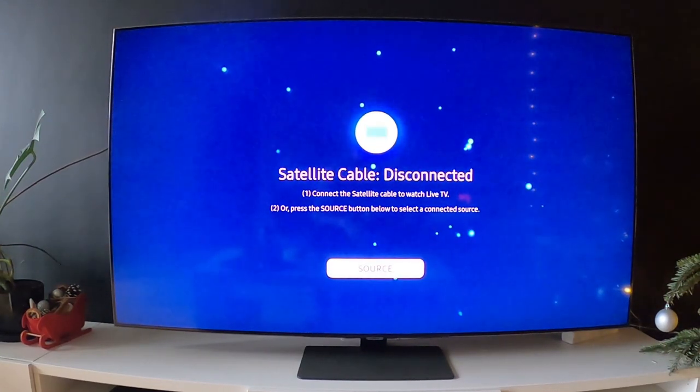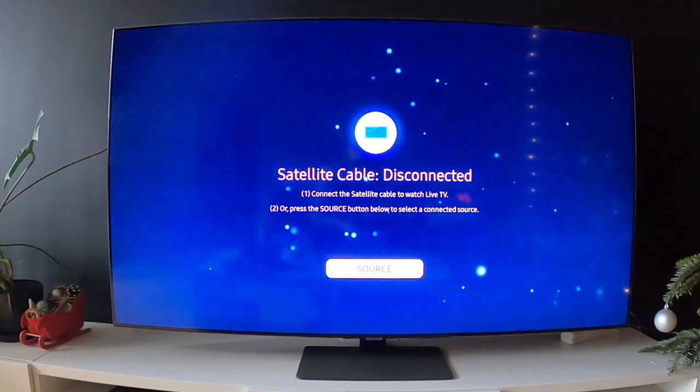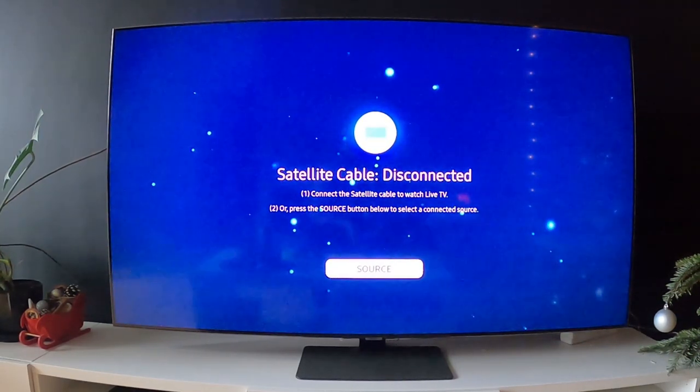Hello, in front of me I've got Samsung Smart TV Q80A. In this video I'll show you how to enable and disable the program lock function.